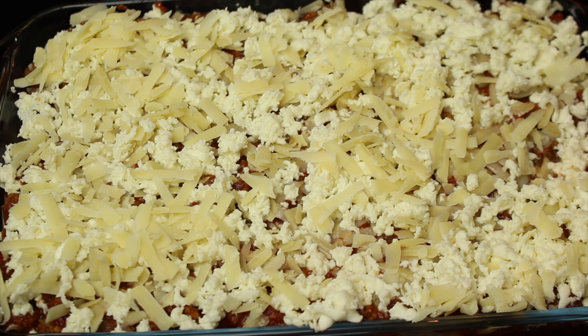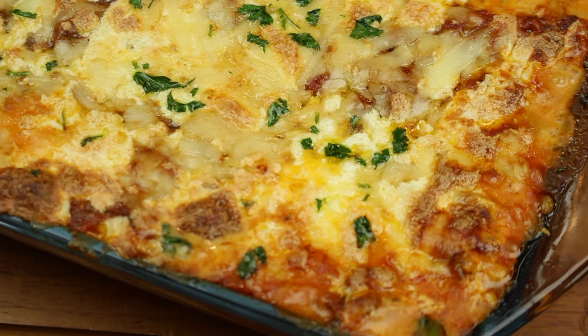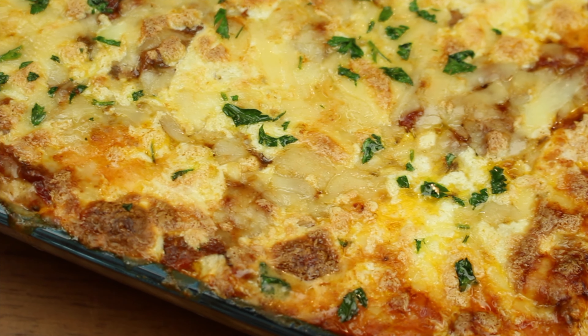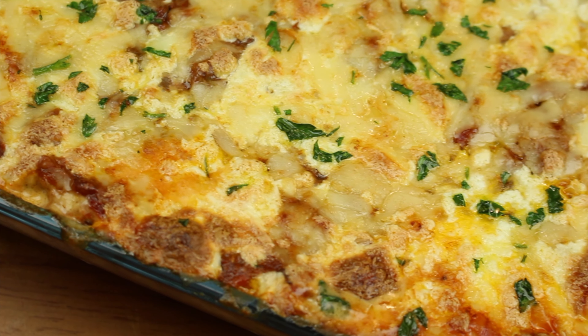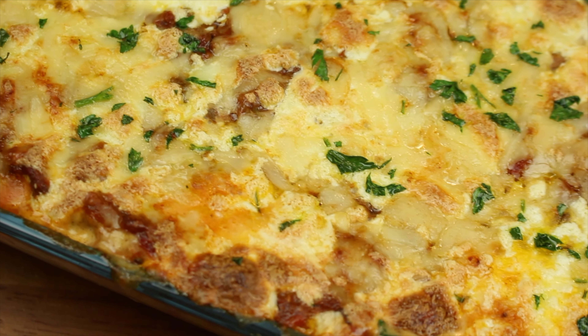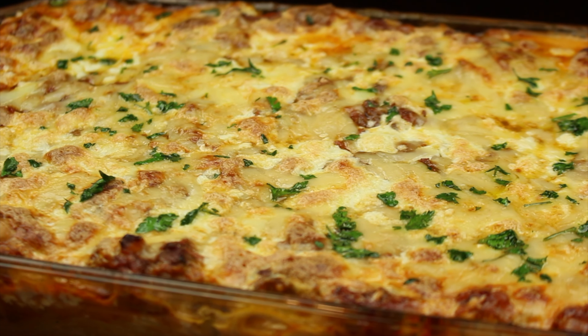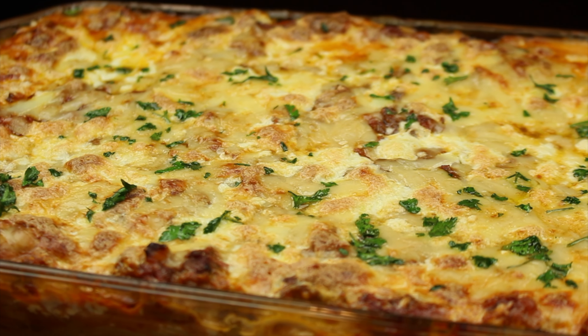Bake at 350 degrees for 25 minutes and there you have it — the viral TikTok spaghetti! We hope you all enjoyed this video. Remember to like, comment, and subscribe and hit that notification bell to be notified when we post a new video, and remember to tell everybody you know, them and Memphis be cooking.